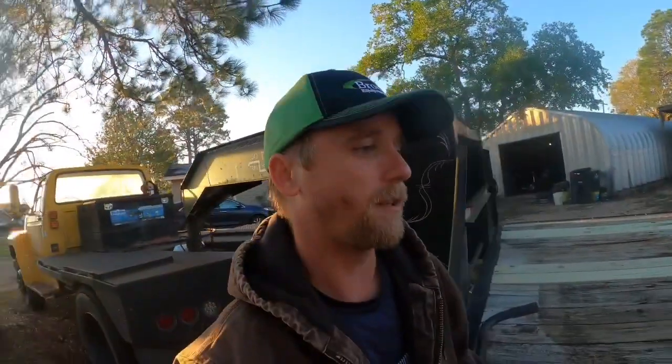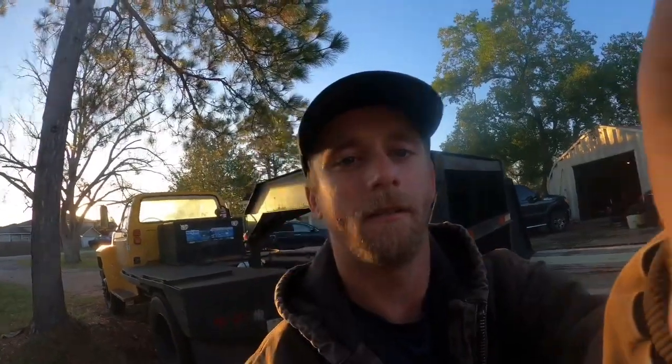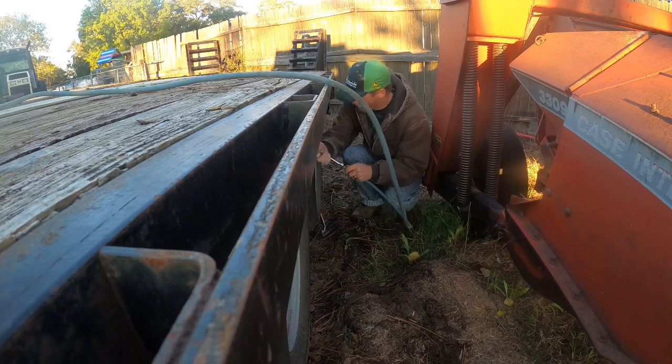Then we're gonna go to Justin's and start pulling up fence because that lease ends at the end of November, so we'll see how much we get done today.